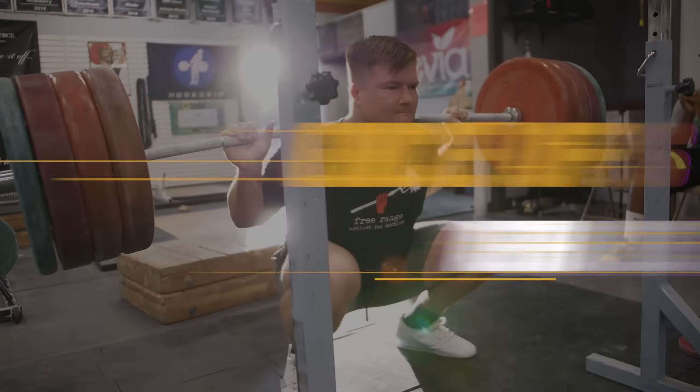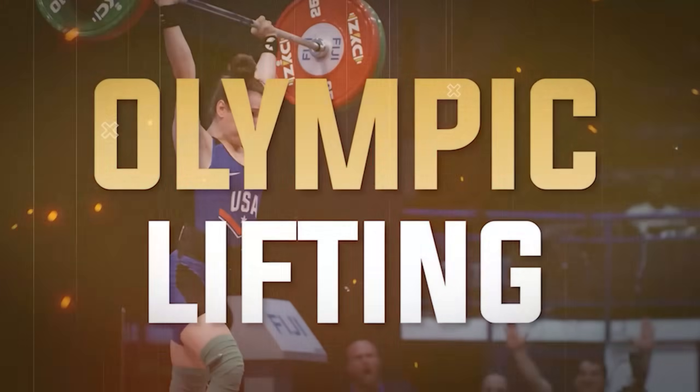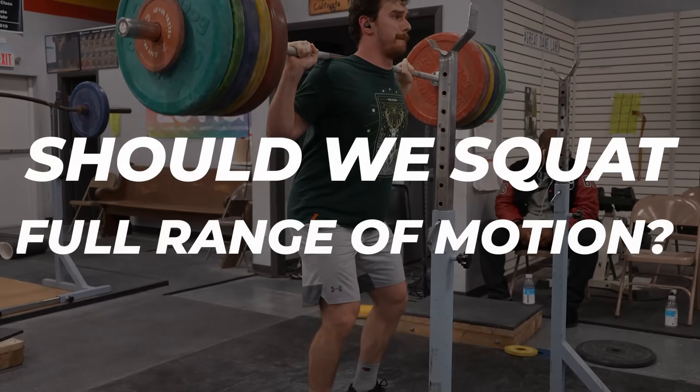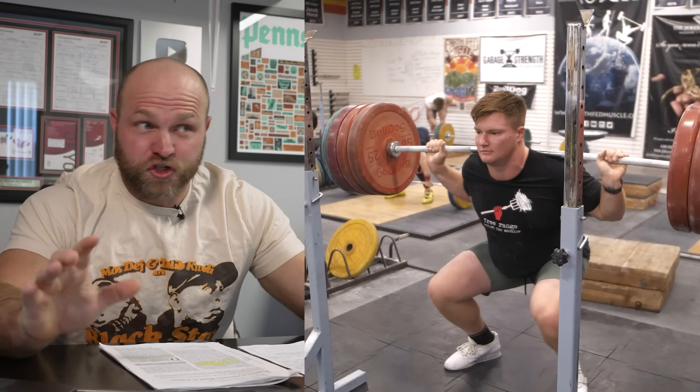We're going to go over the science of squat depth. One of those endless debates always comes back to: should we squat full range of motion? Does that hurt our knees? Should our knees track over our toes? Does it inhibit muscular strength or muscle growth? Does it impede on performance if we're doing full squats versus quarter squats?